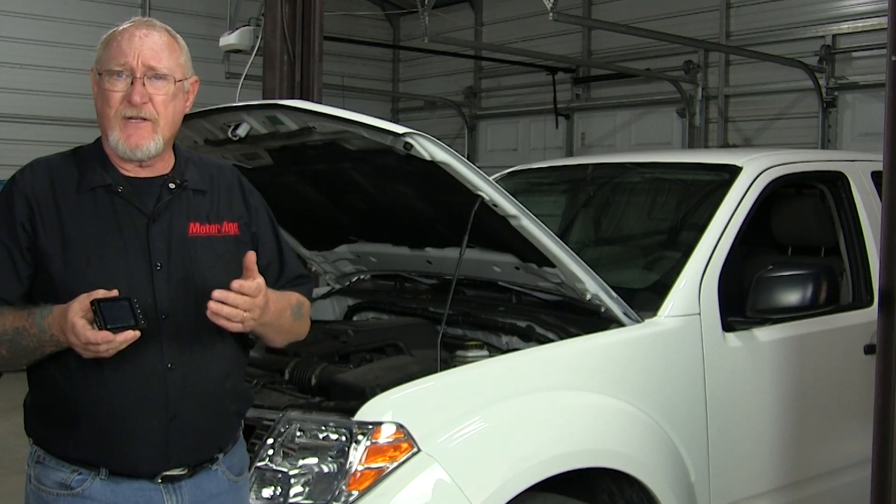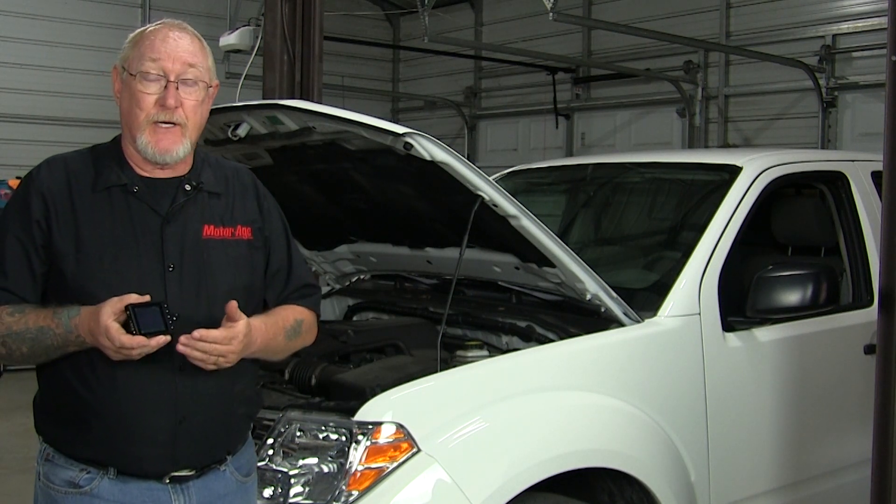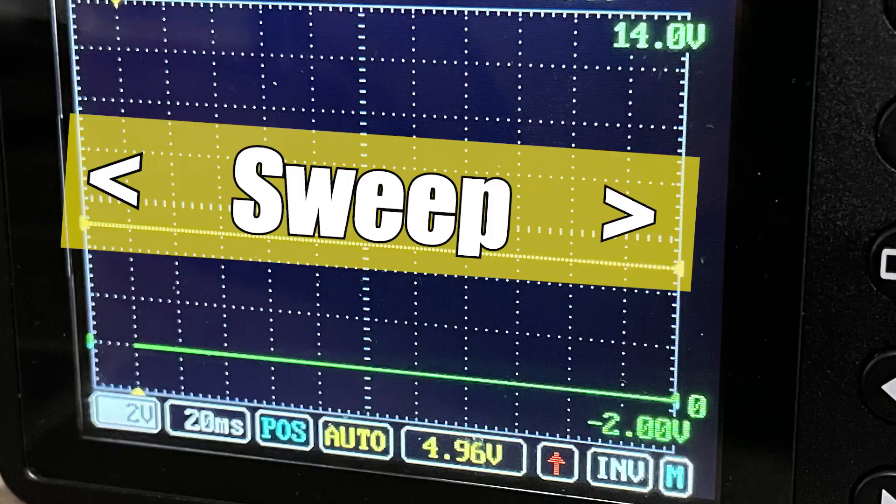The first thing we have to do is set the scaling for both. Depending on the scope you own, you may have to assign a value per division or select a value that covers the entire range of the scope's screen — if that's the case, we call that the sweep. As you get started, most of your first connections will be to something in the vehicle's 12-volt electrical system, so you can generally set your voltage range or sweep to about 20 volts.